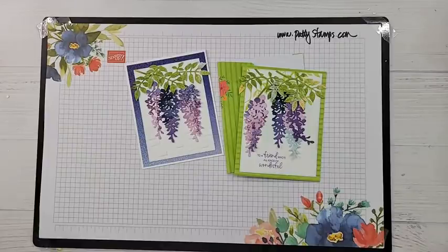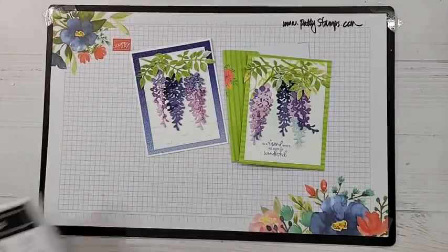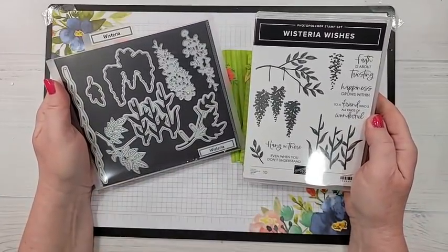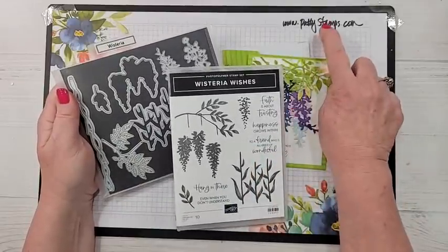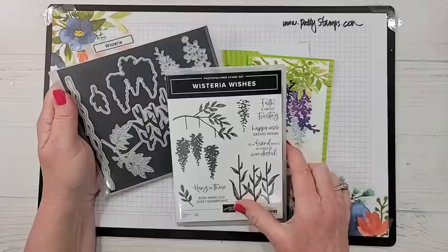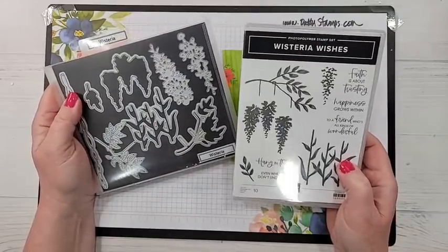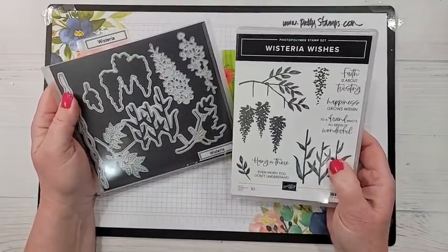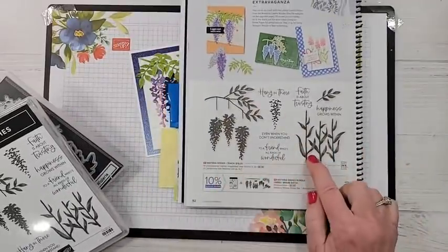So glad that you're here. Let's get going on these cards — I really hope that you love them as much as I do. The stamp set and dies can be purchased in a bundle. If you're interested in purchasing any of these products, they can be found through my blog at pattystamps.com. Let me show you in the catalog because it helps to see it — it's on page 92.